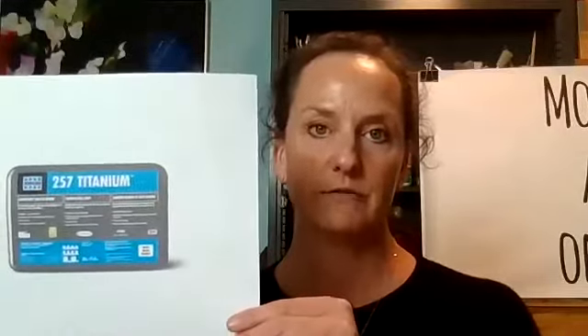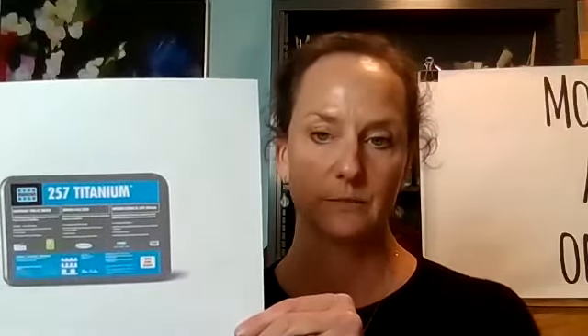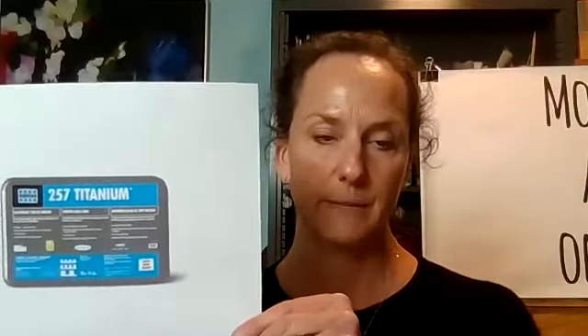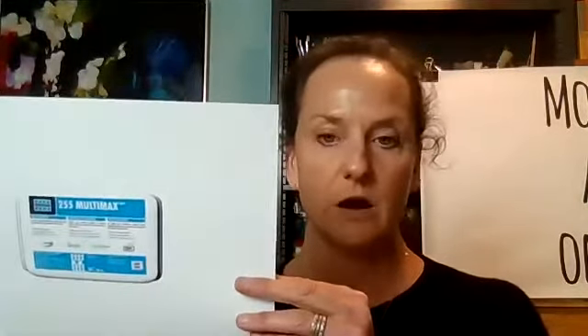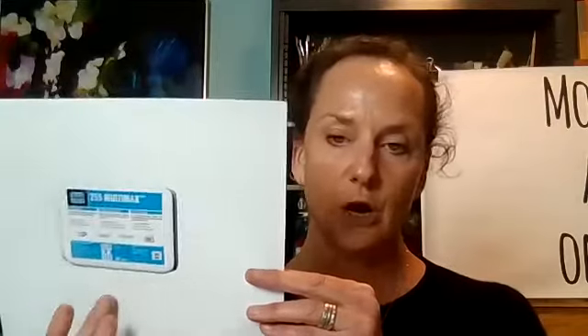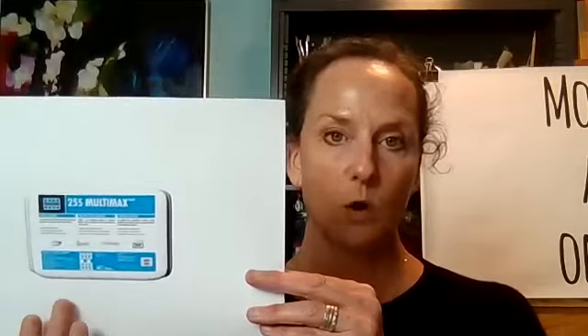If you're looking for a new thinset, the 257 Titanium comes in a 30-pound bag, which is great — you don't have to buy a 50-pound bag. The last one I'll show you is the Laticrete 255 Multimax, which Julie Sperling, Rachel Sager, and Annabella — those who love to work in stone — really love. They use just water with it, and they have commissions and gallery pieces that have lasted a lifetime.